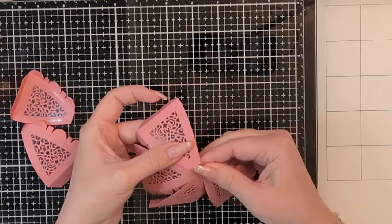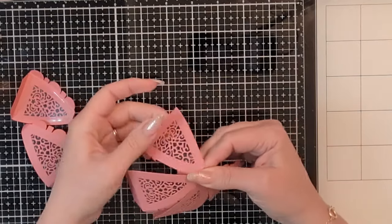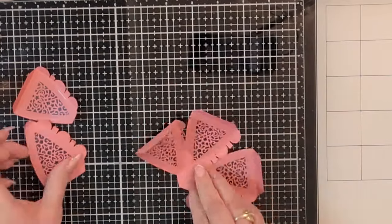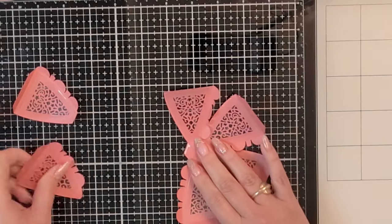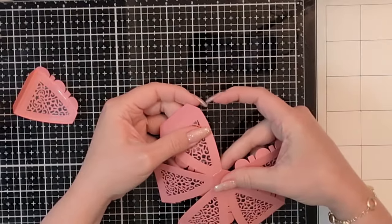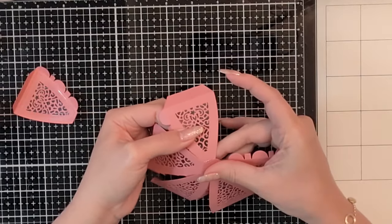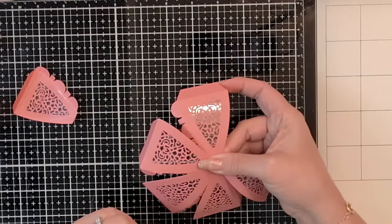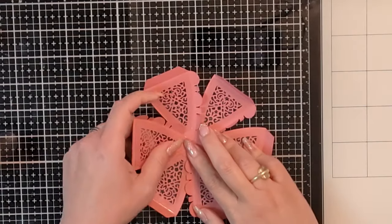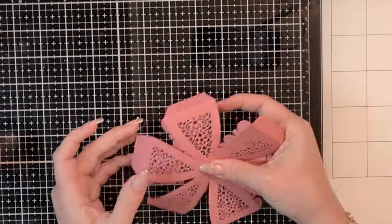I pretty much hold every piece to the next for about five to ten seconds. What you want to be mindful of are just the angles — because this is a 3D project, the more accurate your angles are when you're adhering the papers together, the cleaner the end results will be. I just take my time; I like to listen to podcasts as I am crafting and it makes the time go by very quickly. Here's the last one.